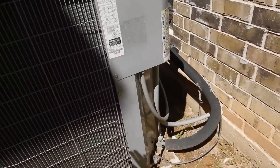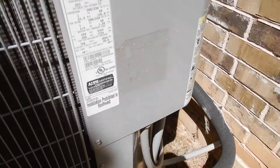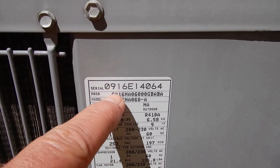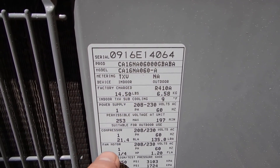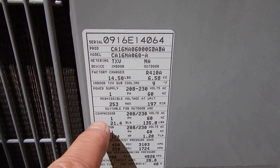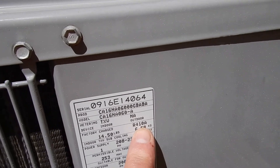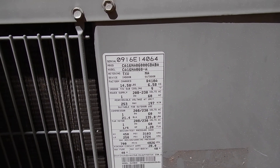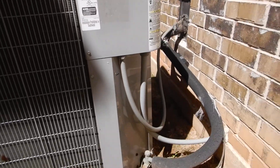This is the condensing unit, and this is the data plate. It tells us this unit is about five years old, it's a five ton unit, and we have the good refrigerant — R410A, the stuff everybody wants. It also tells us that our fuse should be between 30 and 40 amps. We'll be looking for that in a little bit.